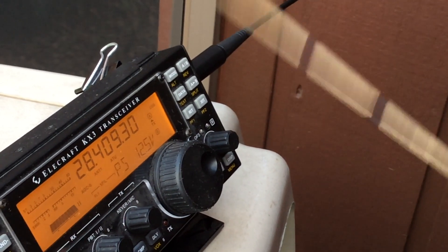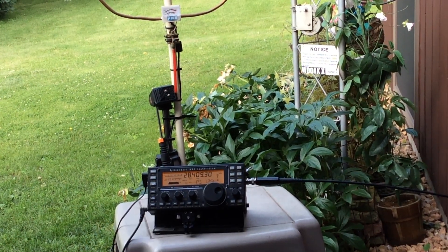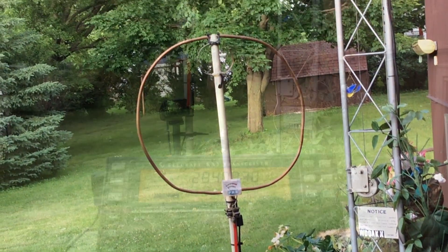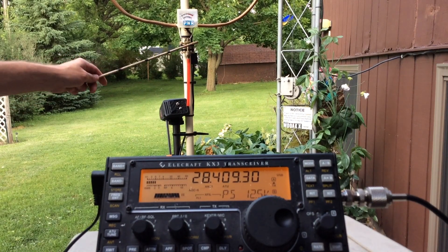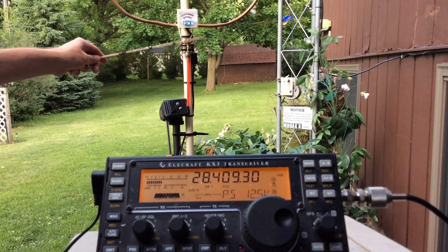Now this isn't a problem — the radio works just great — but I found this to be an interesting effect. So if anyone can leave some comments if you know a little bit more about what is happening here, that'd be great. 73, thanks for watching. WD0AKX.